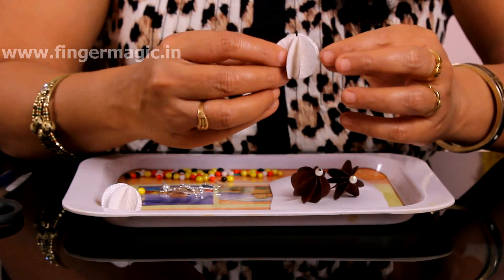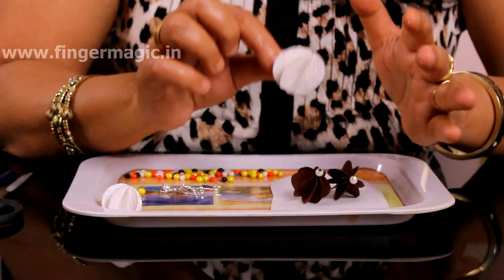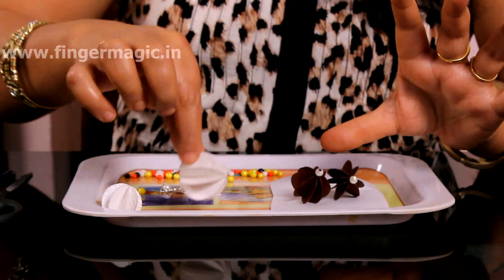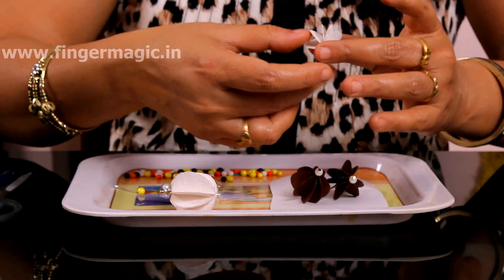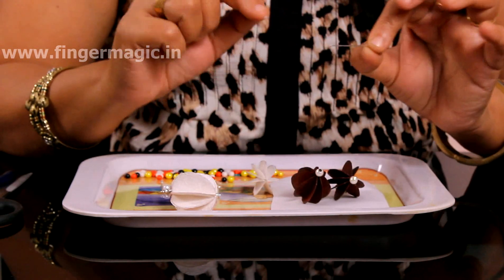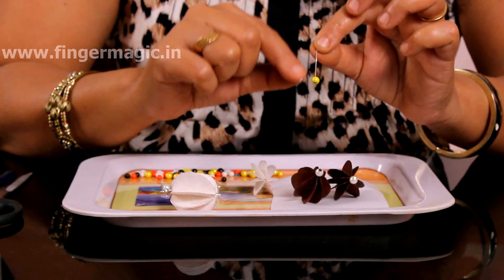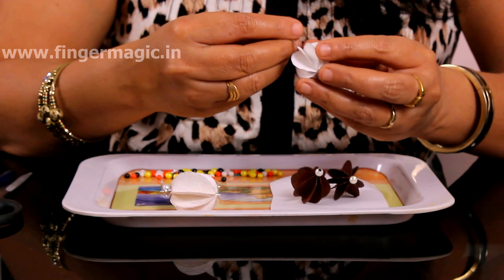Now we will make one small piece of butter and use a little bit of sugar. We will set the pattern with a small piece of butter until we have a little bit of butter, then we will cut it. We will put the ice in the pan and put the seeds in the pan.